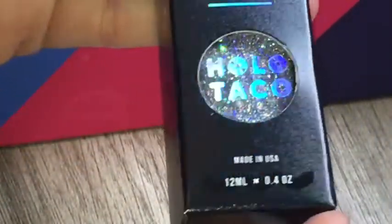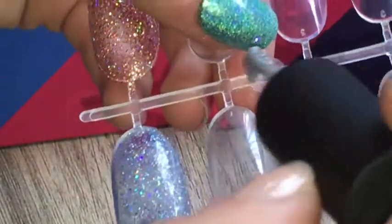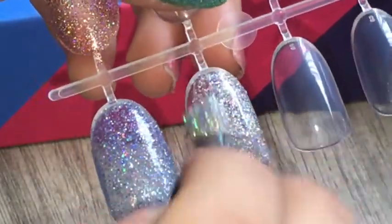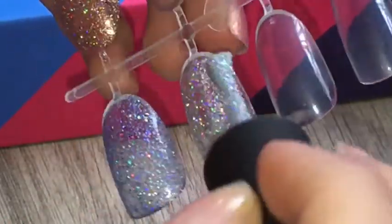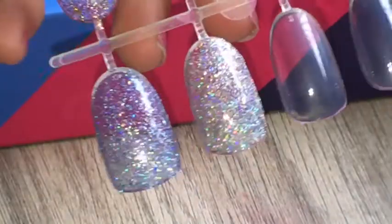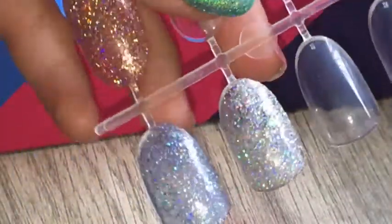Now on to the next polish, which is in the shade Rainbow Snow, which is basically just a dense holo polish. The reason I say dense is because she's had holo polishes before — more holo tacos — but they were not as full-packed with glitter. But this one, you can tell it's gonna pack up. It has a ton of glitters in it. I barely even put it on and I'm already in love with this. My god, this is literally the holo silver polish of my absolute dreams.